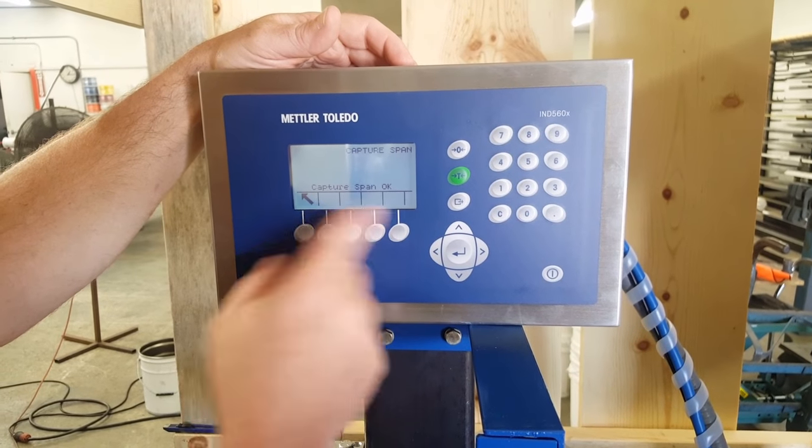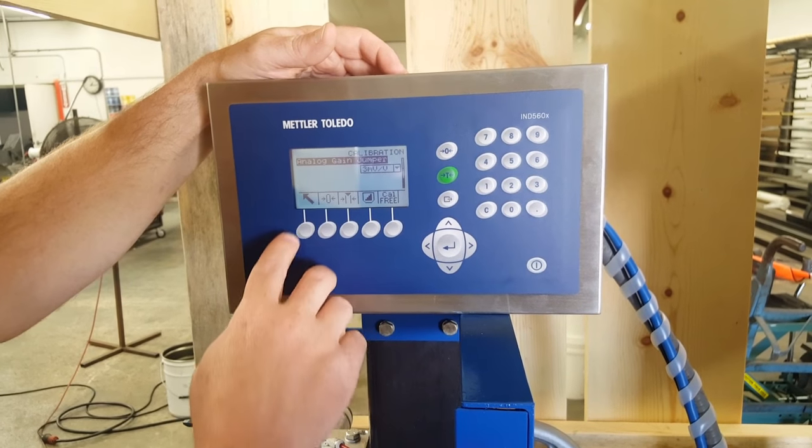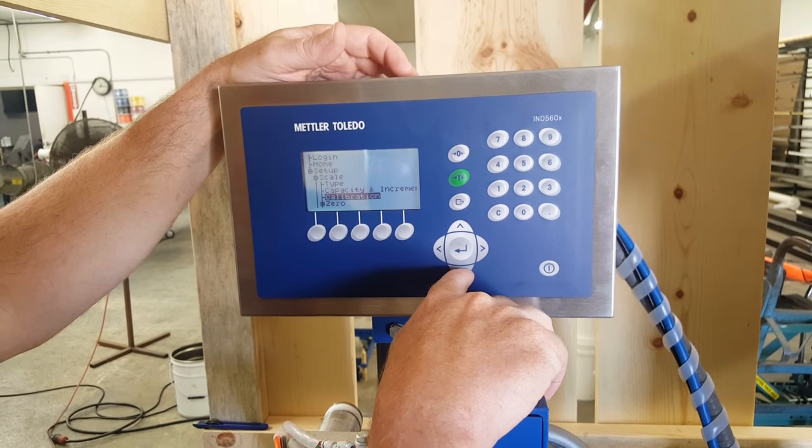I'm done — I can go out. I'll remove my weight. Go out again and you're back to the menu. Now we're going to get into zero.